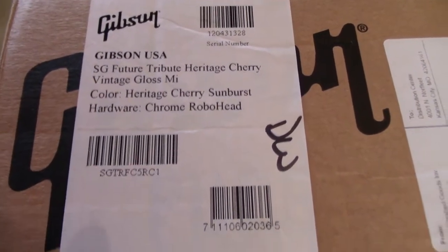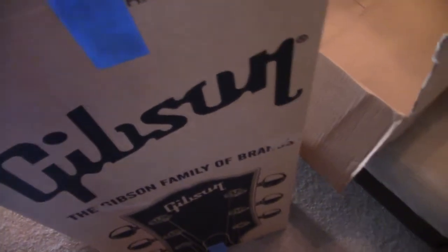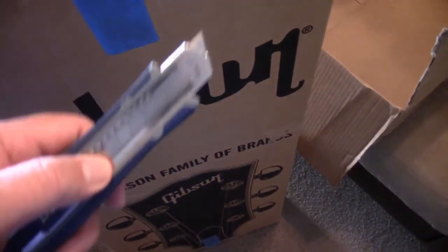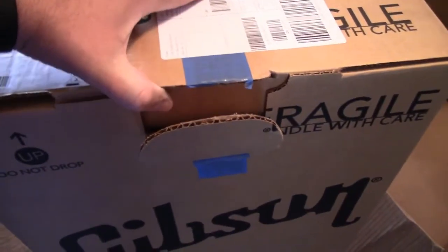That's what's supposed to be in here. Let's open the box — put away the knife. Okay, we're going for the reveal.